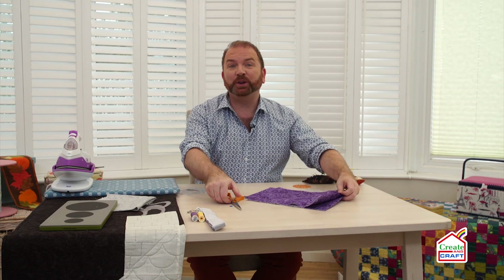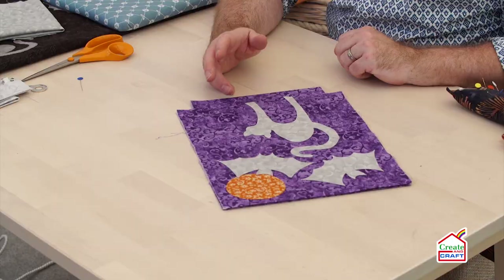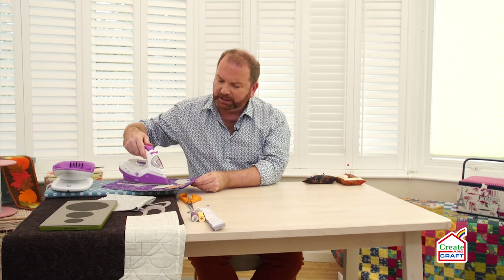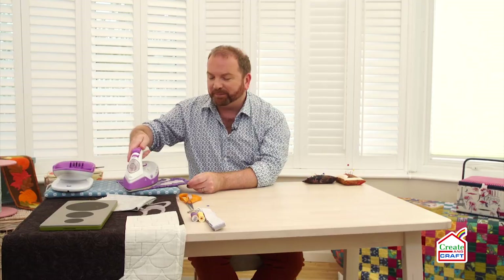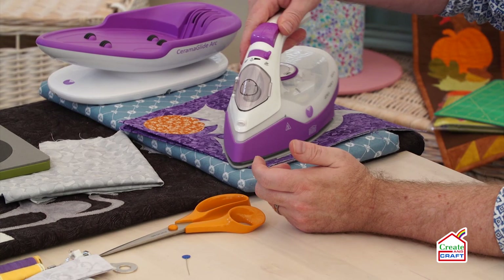Next thing we need to do is fuse the cat, the bats and the moon to the front of the bag. Once you've decided exactly where you want to place your fusibles, put them down with the gluey side — the wrong side of the fabric — against the outside of your bag. Then you can take them to your iron and fuse them in place. Just take your time over this stage. I've overlapped the bat with the moon just a little bit so it looks like it's flying across the moon — should look quite spooky.